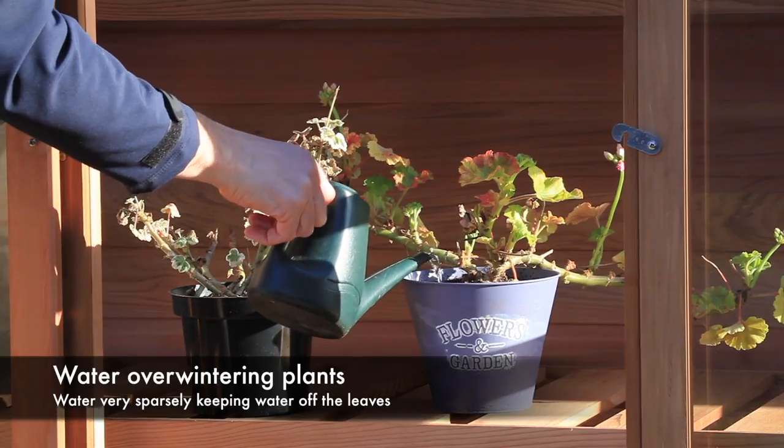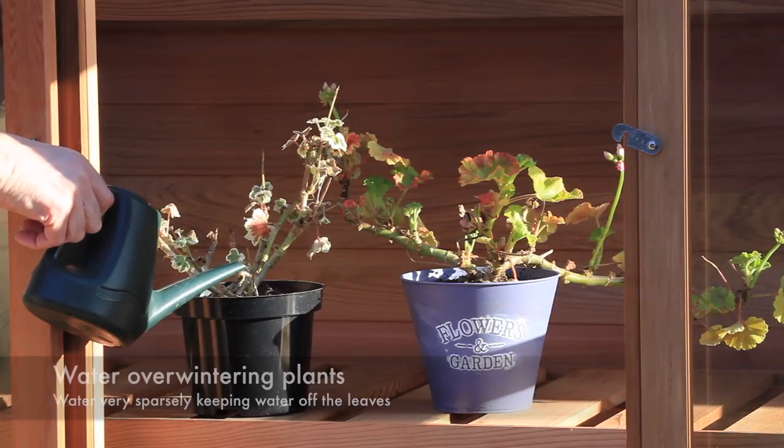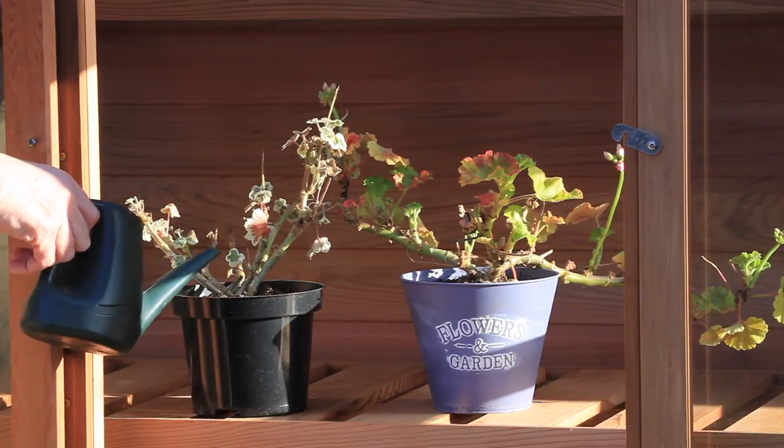Any overwintering plants you have in the cold frame should be watered very sparsely, taking care not to get water on the leaves or splash it about in the cold frame.